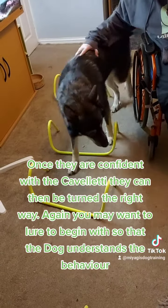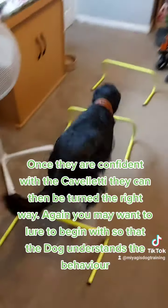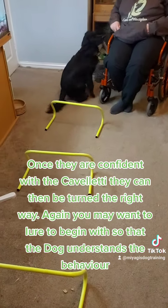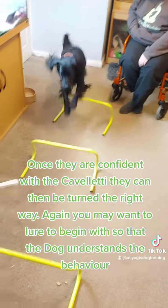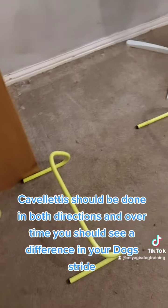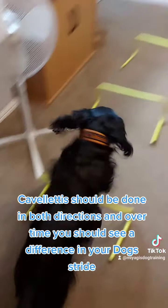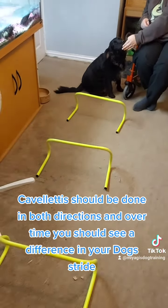Once they are confident with the Carveletti, they can then be turned the right way. Again, you may want to lure to begin with so that the dog understands the behaviour. Carvelettis should be done in both directions, and over time you should see a difference in your dog's stride.